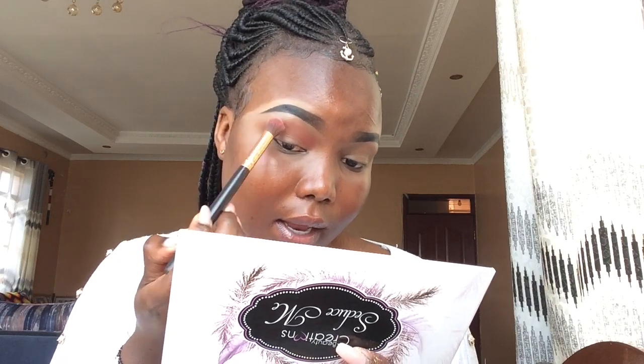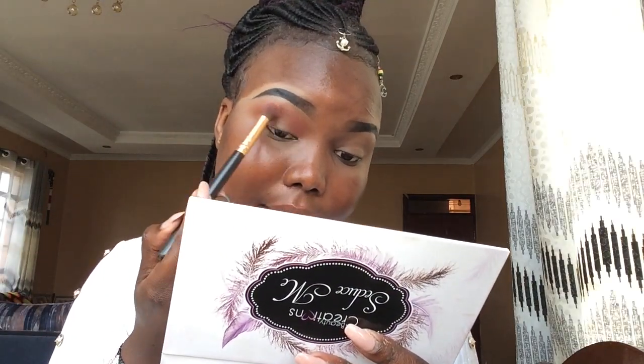Can you guys see how pigmented this shade is? Like one touch and it's all over. If you want your eyeshadow to pop, you always need to blend, blend, blend. If the pigmentation is not showing as much as you'd like, just build it up — put more layers. But don't put layer on top of layer without blending. Blending is the key to a perfect eyeshadow look.